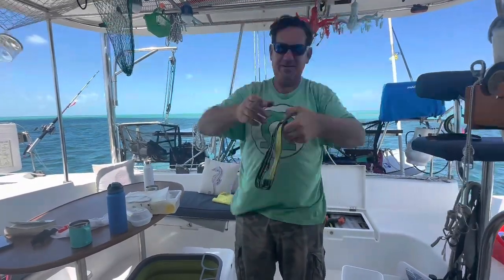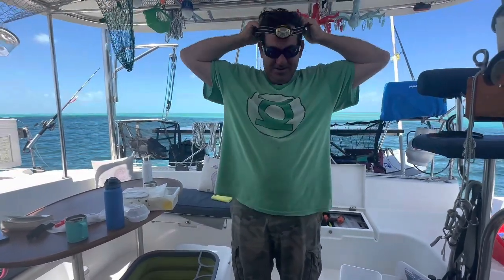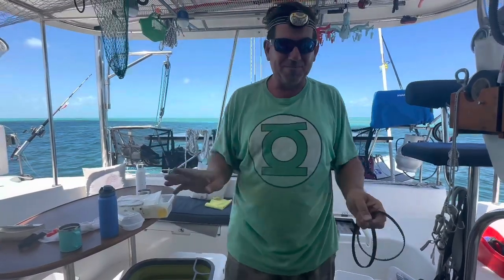On the next episode of 'What Broke Today' — Chief Engineer's Log — is what broke today. You live in a boat, things break.